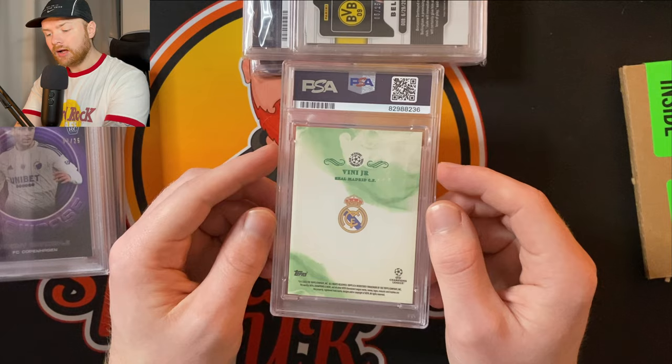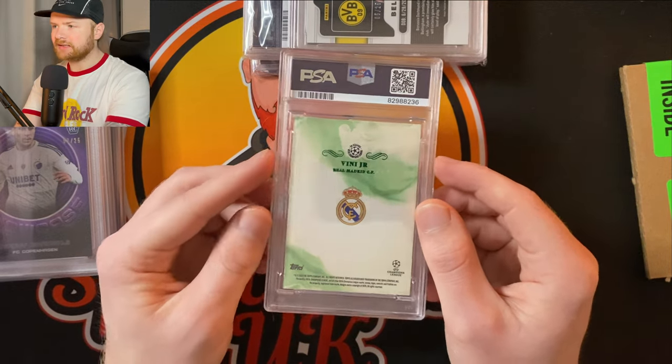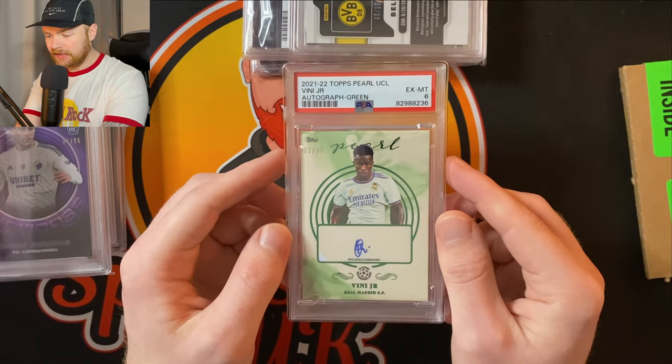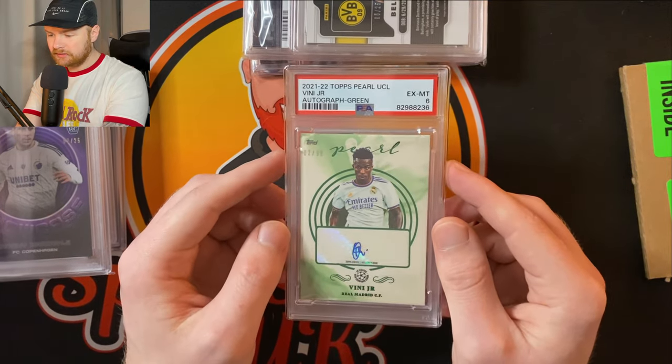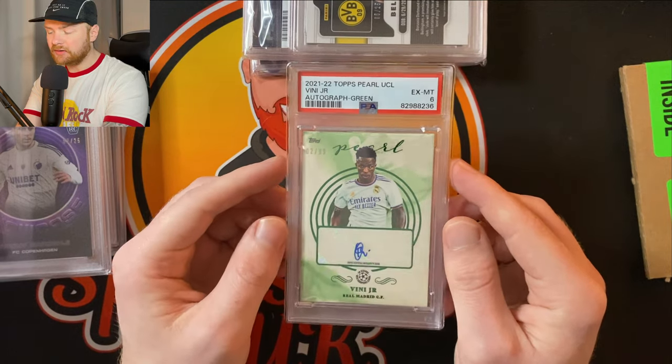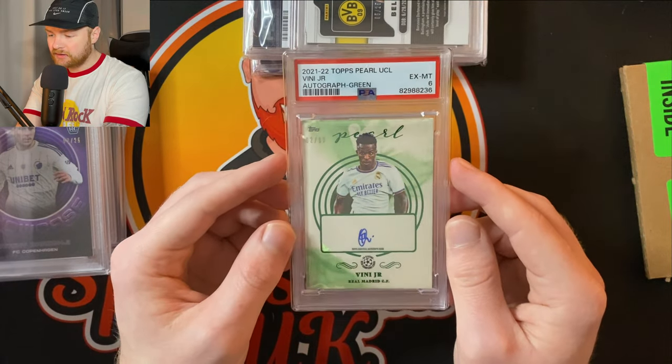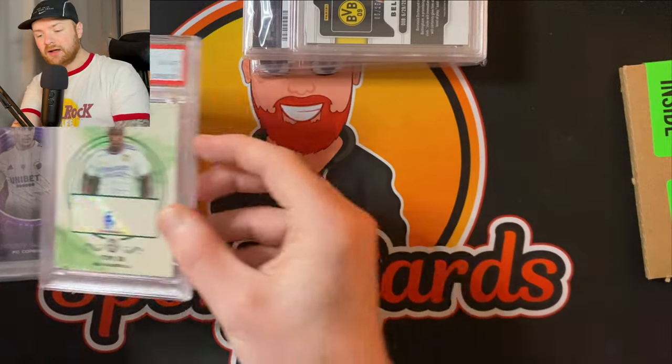Vinicius Jr auto next — Topps Pearl. Topps Pearl is a one-off set celebrating 30 seasons of the Champions League and they're apparently never going to do it again. I always think Topps Pearl is a sneaky purchase — they'll never do it again and it's a nice looking set. That's why I picked up this Vinicius Jr auto. I was hoping for a PSA 9 — anything lower would be gutting. But PSA 6! Oh this is brutal. I think that's going to have to get cracked. These thicker cards are tough grades.